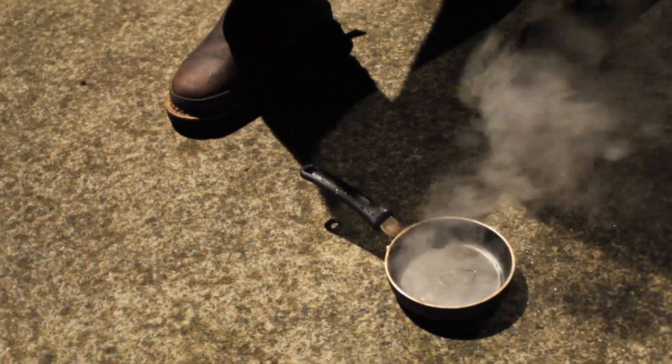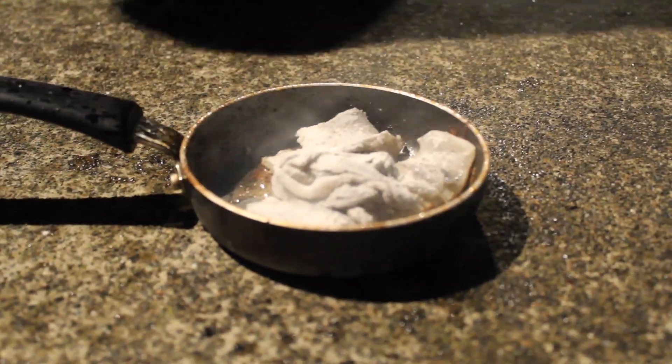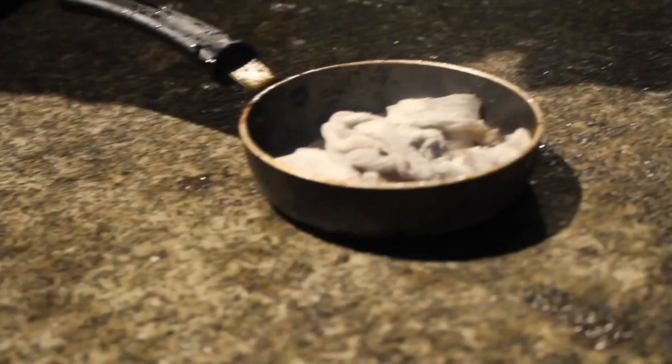They're gonna burn instantly. No, this is good — this is how we want them. I got to flip — I got to flip. Three is all we can fit in the pan, might as well throw the tentacles in there. Smells like toast out here. We're gonna pour some more oil in — you don't want to get all the flour coating off.